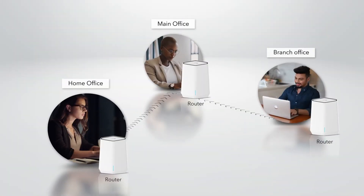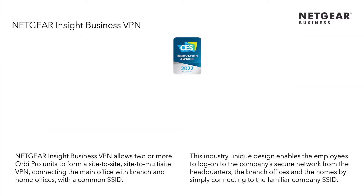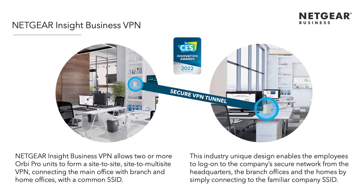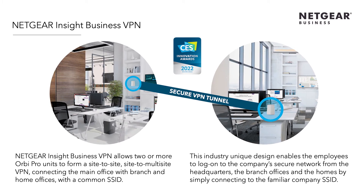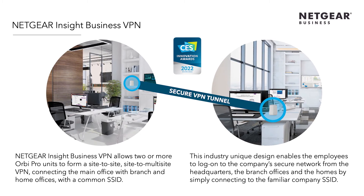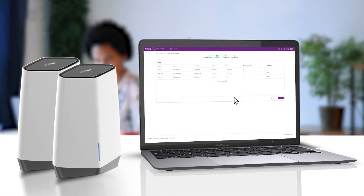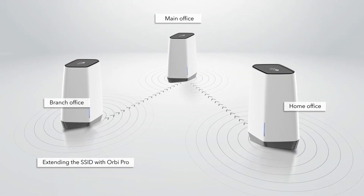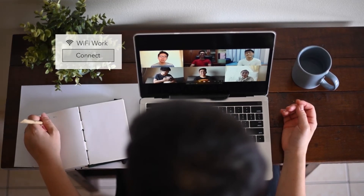Absolutely! Now that employees are working remotely or in different locations where the company network is distributed, it is harder to control and protect. This is where the Netgear Insight Business VPN add-on service comes in. Netgear Insight Business VPN allows two or more Orbi Pro units to form a site-to-site or site-to-multi-site VPN, connecting the main office with branch and home offices all through a common SSID. Once configured by the IT manager and each location has an Orbi Pro router, the end user just needs to connect to the existing office SSID and they are on the VPN.